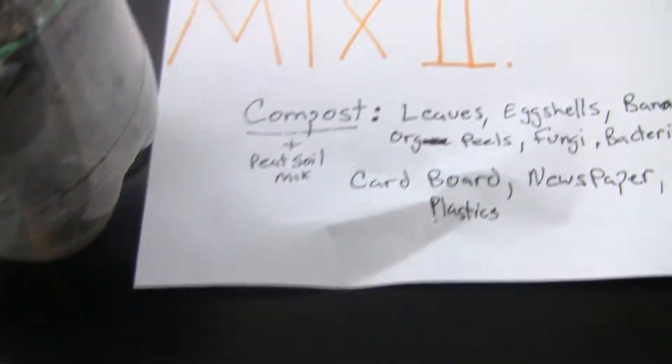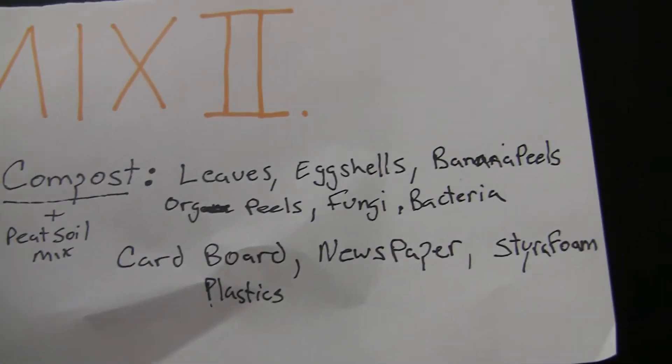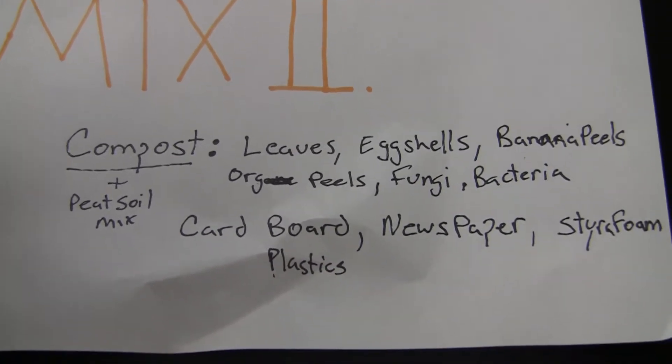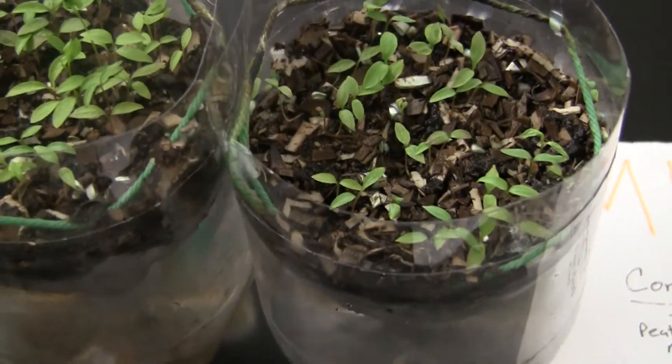Now for Mix 2, we have compost: leaves, eggshells, banana peels, orange peels, fungi, and of course bacteria. We also have cardboard, newspaper, styrofoam, and plastics. The results — whoa — we got plant growth.